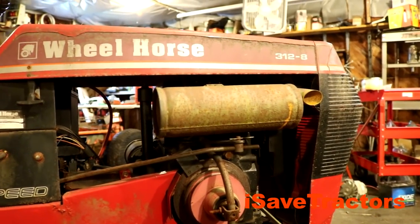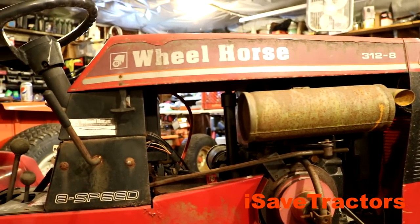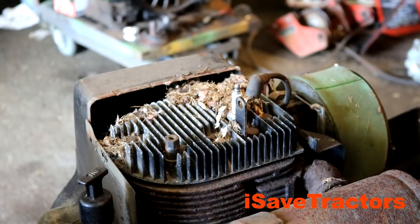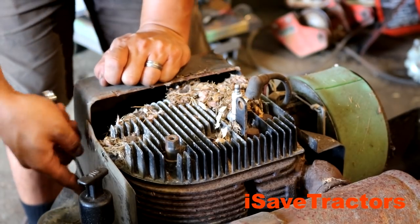I got nothing — no solenoid click, absolutely nothing. So let's open the hood back up and figure out what's going on. As I was doing this I noticed a built-up mouse nest underneath this piece of sheet metal here, so I'm gonna take that off quickly, blow it out with compressed air, and continue on.